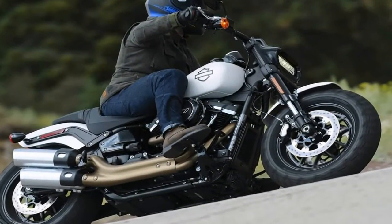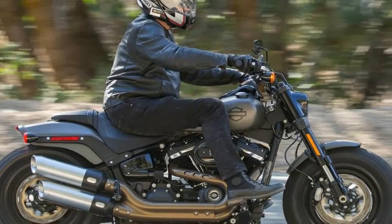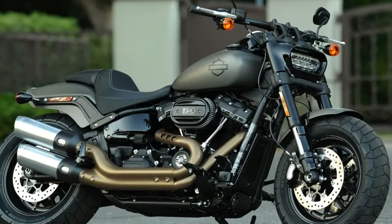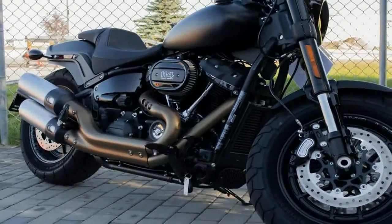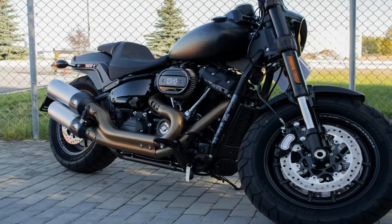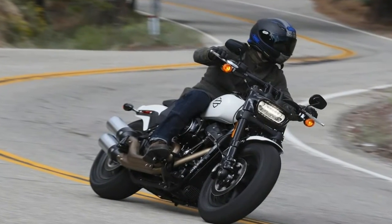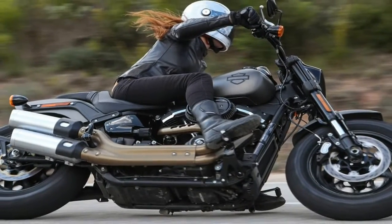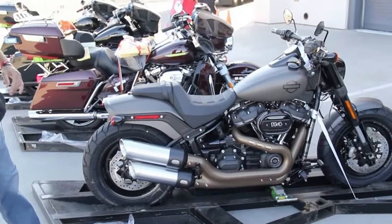Tubular steel members make up the all-new soft tail frame, just as they always have. In the first update since Y2K and the largest change since its 1984 release, the factory cut out 50% of the frame's weight while managing to increase stiffness and handling. That last point is a pretty big deal since soft tails have ever had a poor reputation for handling and cornering performance, so anything that adds some fun and comfort is a good thing.